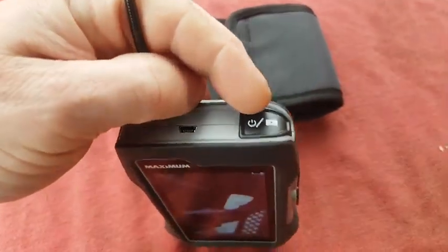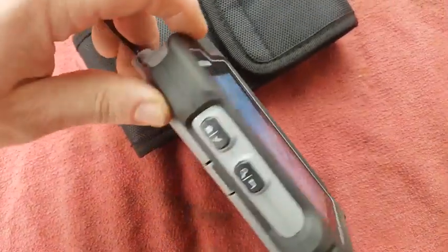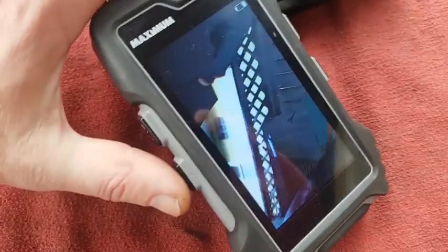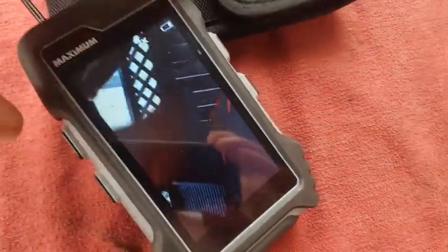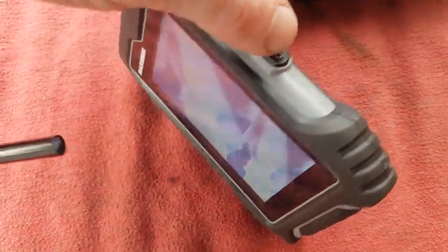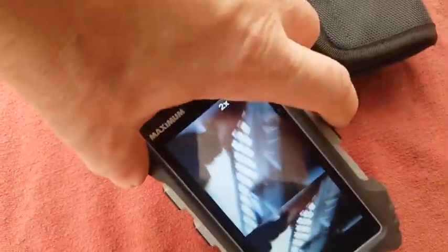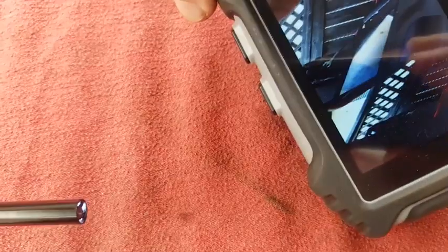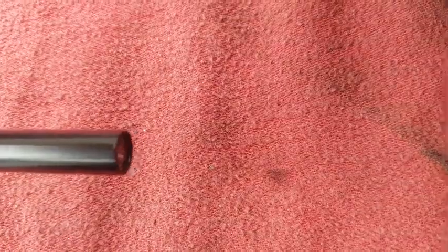There's a power button at the top. On the side over here, this is the camera picture. This is the zoom, so you can actually zoom in up to five times. Over here is the reset. Here is the brightness for the camera, up to five different brightness levels.